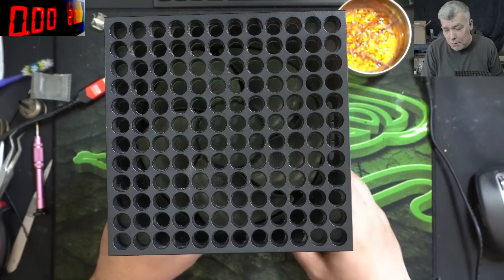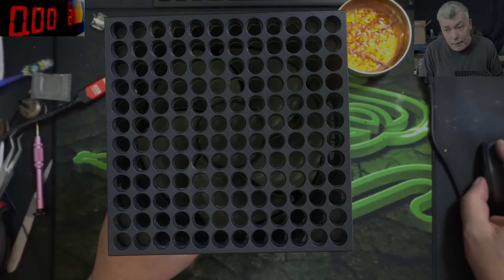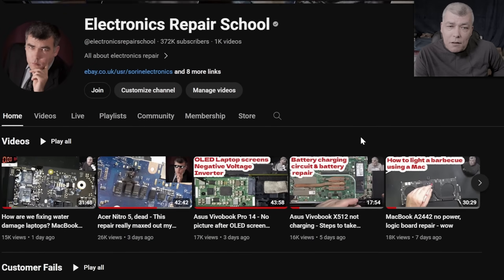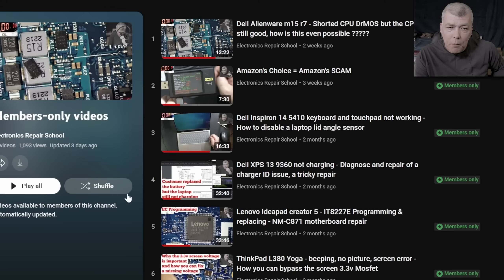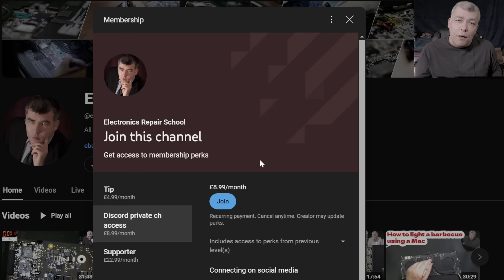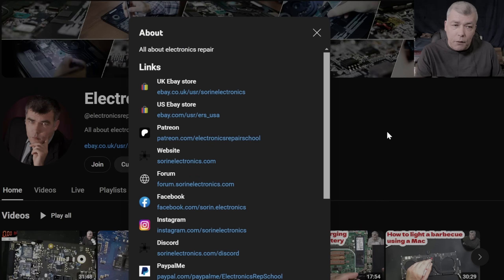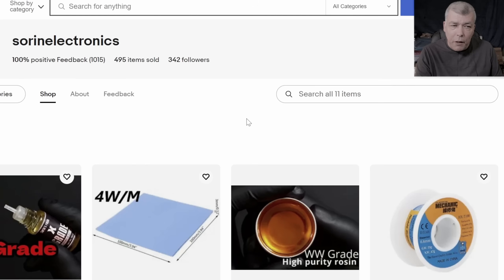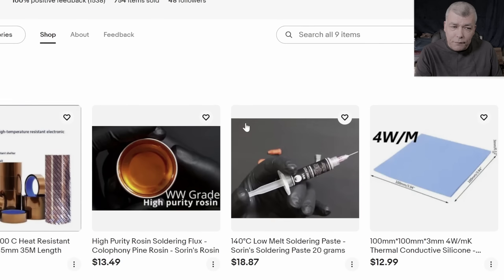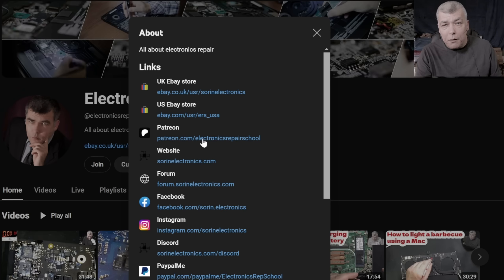Subscribe if you like the video, of course. See you on the next one. Bye! If you find my content helpful, don't forget you can support this channel by pressing the join button and get instant access to our members-only collection and Discord private channels for repair support. You can also have a look at our United Kingdom eBay store, United States eBay store, or our Patreon page. Thank you.